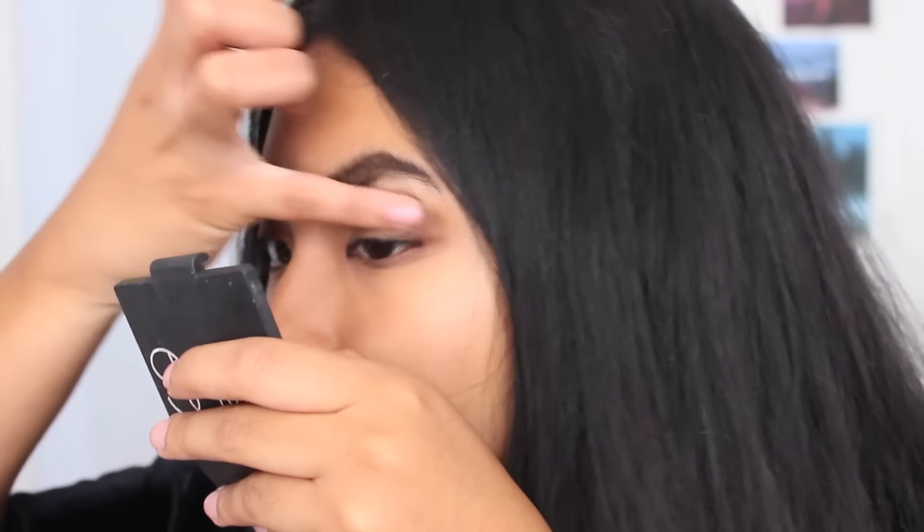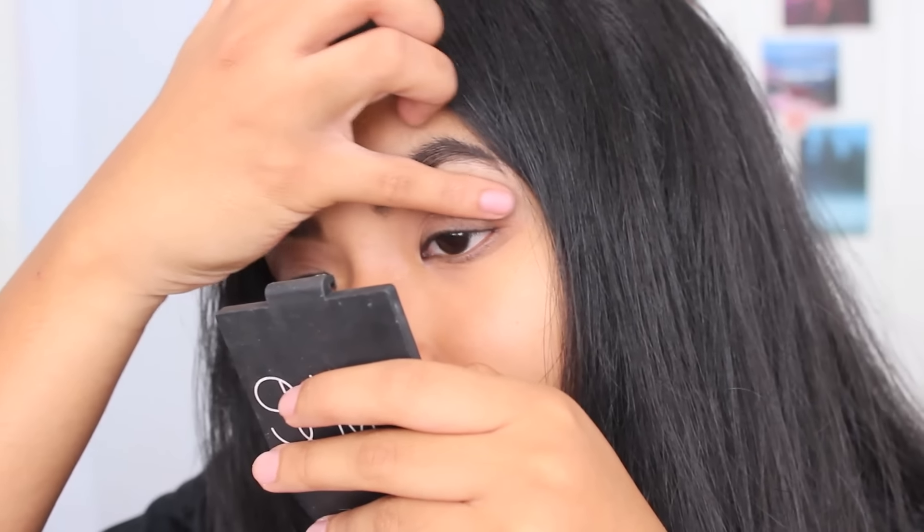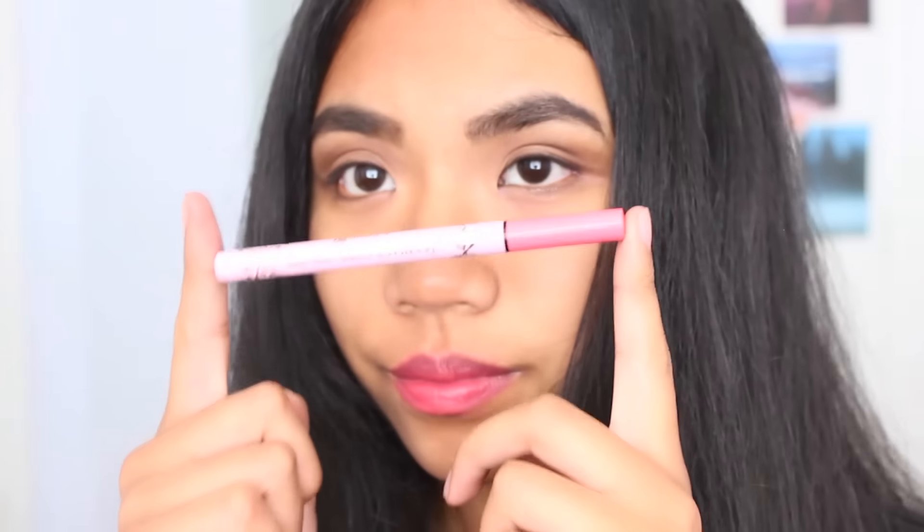I look pretty rough when I am applying this, but it feels a lot more gentle than it looks. I know my eyeshadow application isn't exactly perfect, but I am not really striving for perfection. As long as it looks good, I am good.